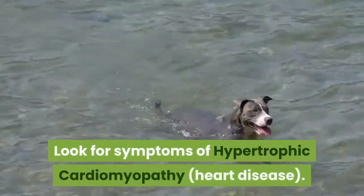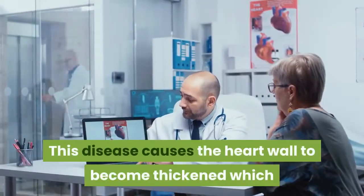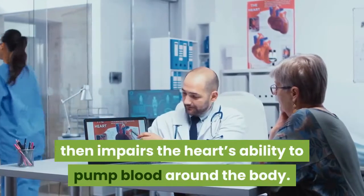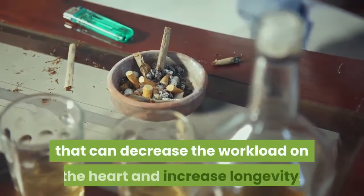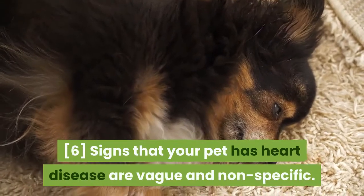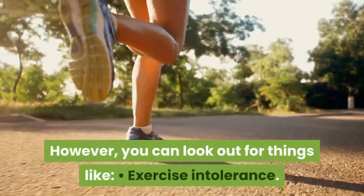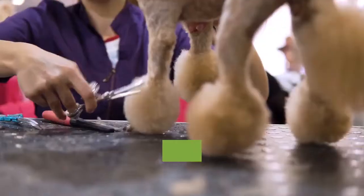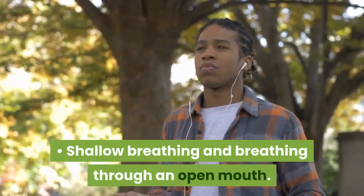Look for symptoms of hypertrophic cardiomyopathy (HCM), or heart disease. This disease causes the heart wall to become thickened, which impairs the heart's ability to pump blood around the body. Luckily, there are drugs such as diuretics and ACE inhibitors that can decrease the workload on the heart and increase longevity. Signs that your pet has heart disease are vague and nonspecific. However, you can look out for things like exercise intolerance, sleeping more than normal, lack of interest in food or grooming, and shallow breathing or breathing through an open mouth.